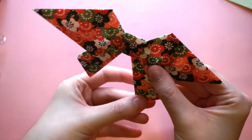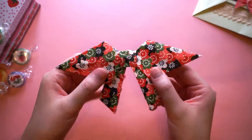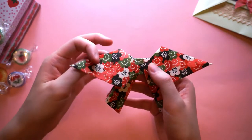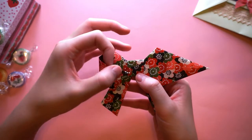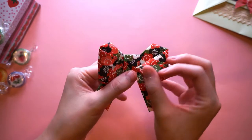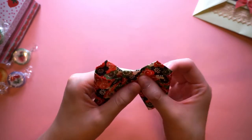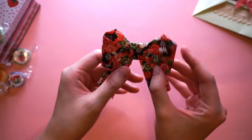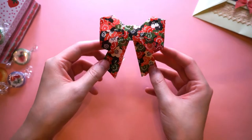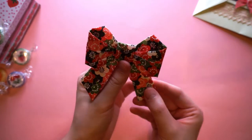Sorry, my camera battery just died! Now that we have this model, it's almost done. All we need to do is tuck in these sides into the little square here — tucking in one side, and then tucking in the other side into the little square. And that's it — that's how you make the bow! Much easier than I thought, honestly.